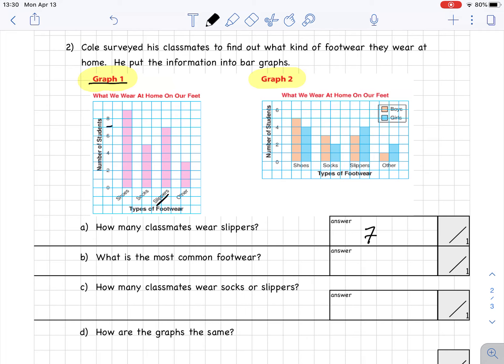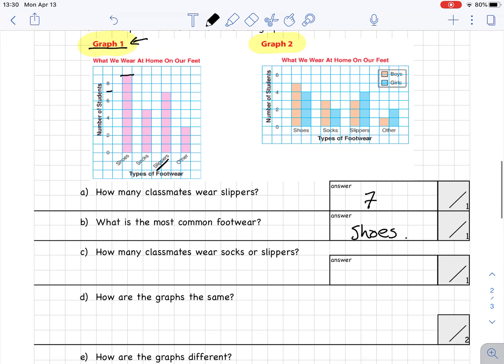What is the most common footwear? I look again at the totals chart — graph number one — and find the highest bar, which is for shoes. Part C: how many classmates wear socks or slippers? This asks about totals for both. The socks bar goes to 5 and the slippers bar goes to 7, so the answer is 5 plus 7, which equals 12 in total.